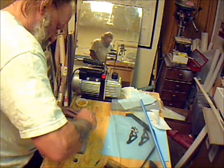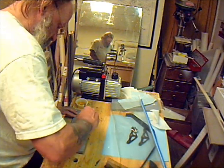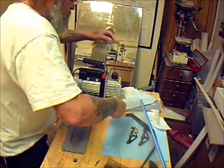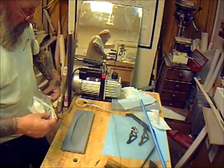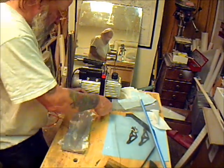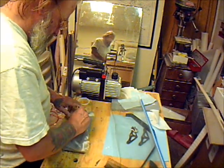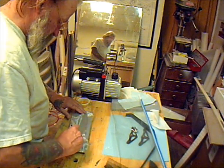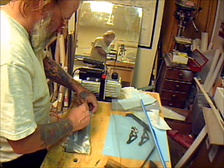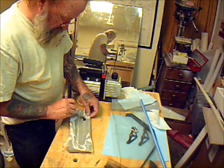I took the liberty of cutting all the fiberglass and the carbon off camera because it would just eat up too much time. The first piece that goes in is the half-ounce cloth, and the reason for that is it has a nice tight weave and gives you a nice finish. I've made several of these already and I've been experimenting — it's just trial and error. Force the resin down into the glass.